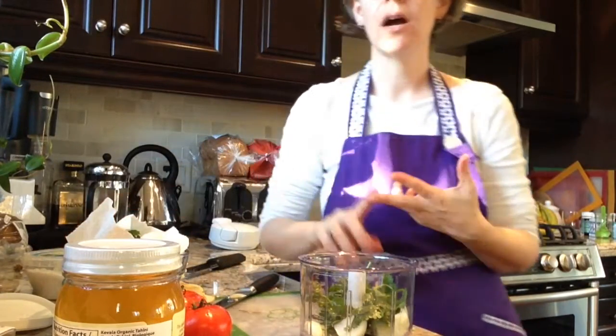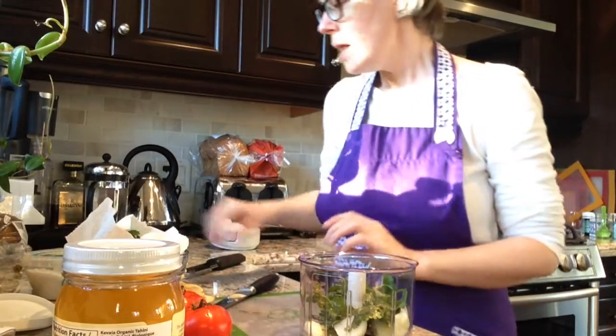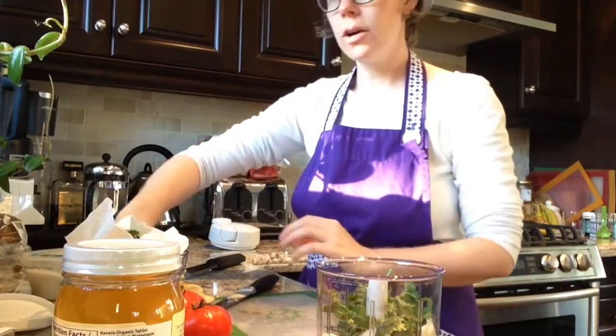So far we've added our onion, our cilantro, and our lemon juice. The other item that we're going to be adding are some garlic cloves.